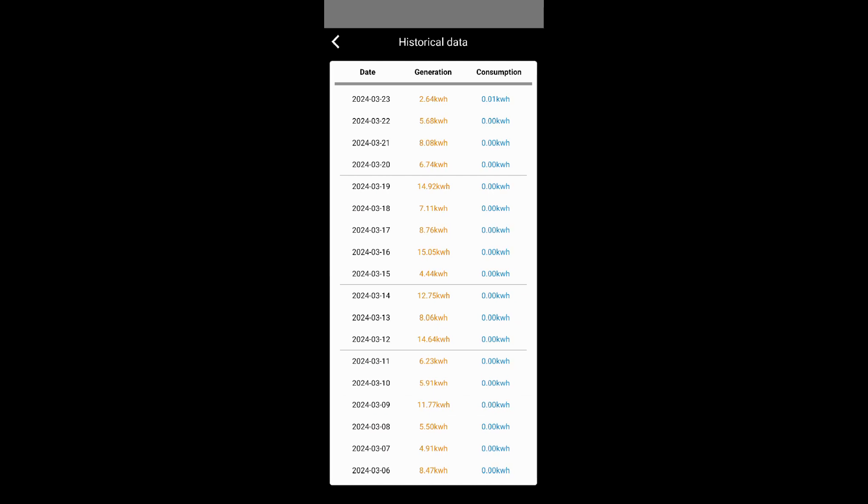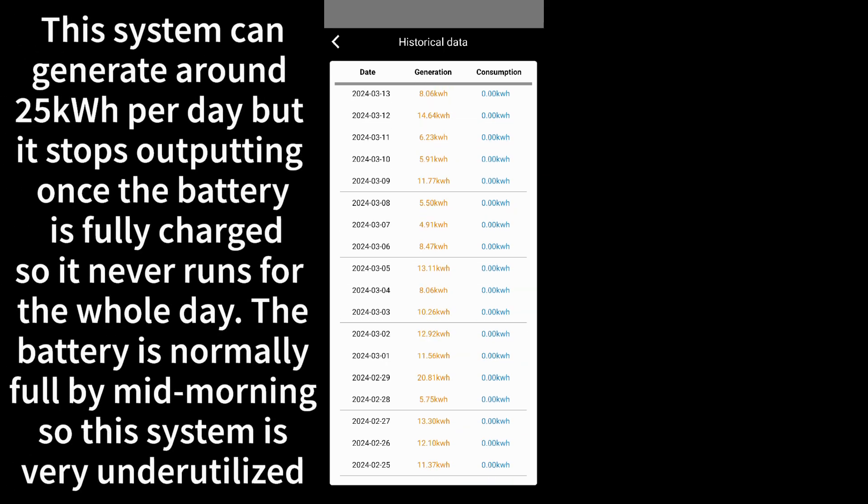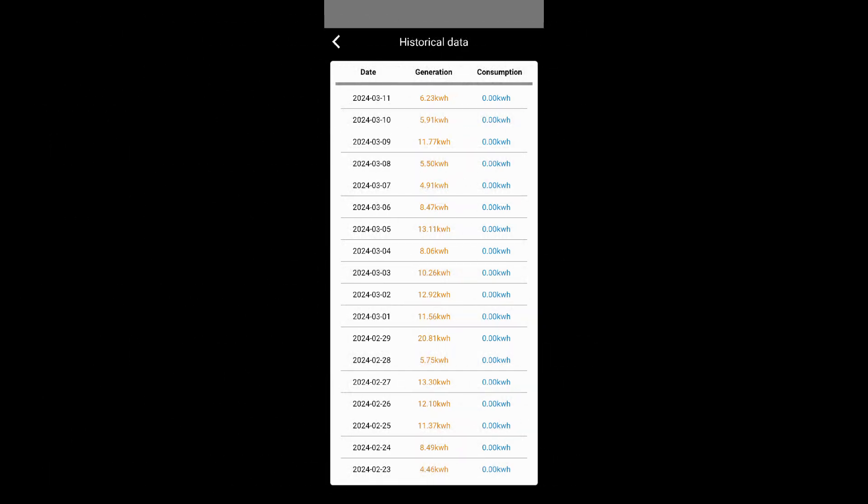I can bring up the history on this thing — it pretty much bounces up and down. Most days it's averaging around 6 to 8 kilowatt-hours, with a couple of higher ones — a 14, 15. I had a really big day the other week where it was like 20 kilowatt-hours. I'd pretty much flattened the battery completely charging two EVs overnight, and I also had it set to maximum discharge because I'd messed up one of the settings, so it was just putting out everything it could for about six hours.